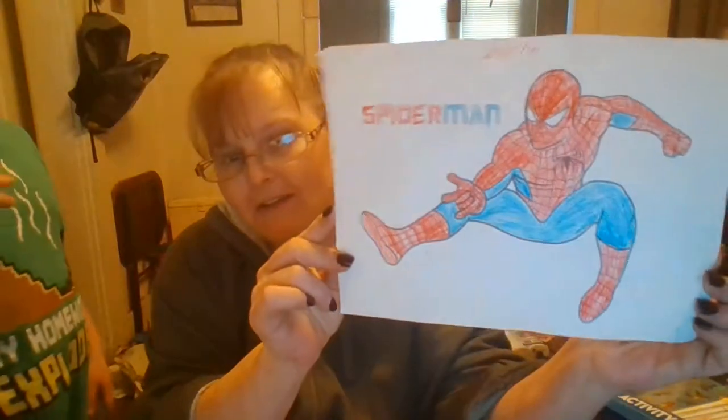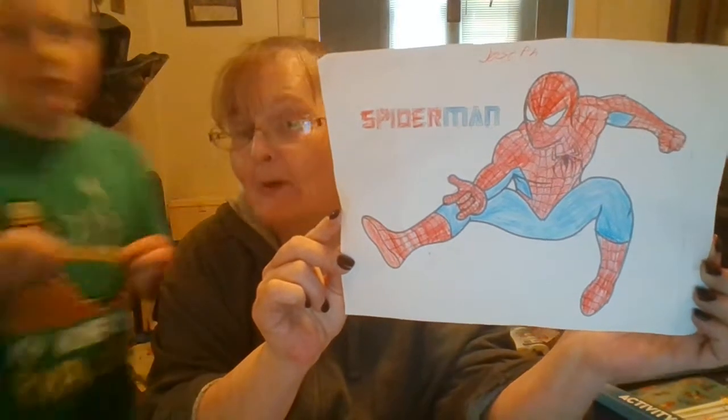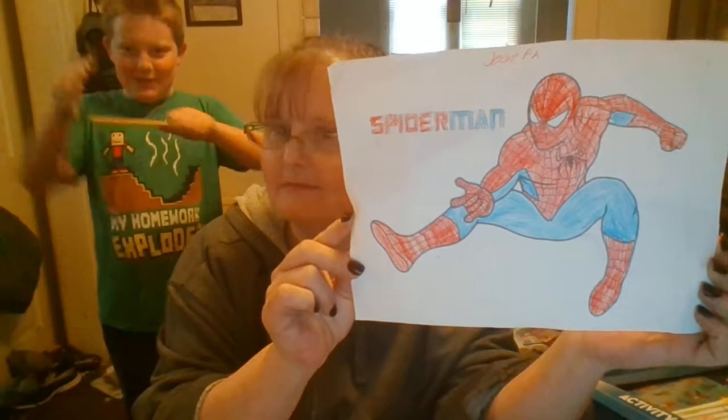Joey colored that one at school today. I was in a rush but I'm hoping that with karate we can work on it more.